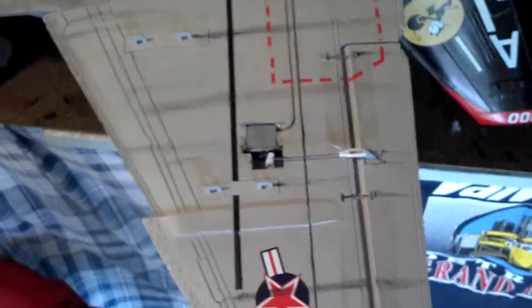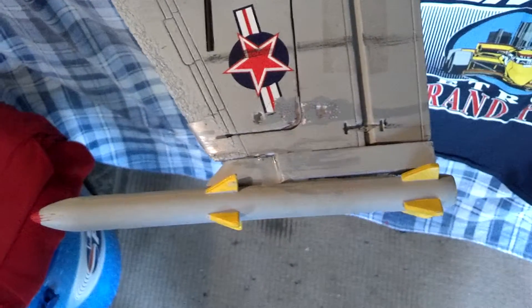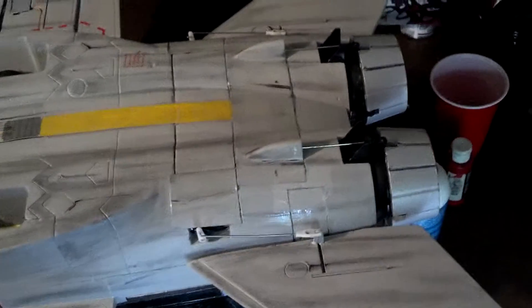A few more decals. Reinforce the ailerons with some clear tape — I didn't like it, they're a little loose. There's the missile setup that I used, and of course weathering there.